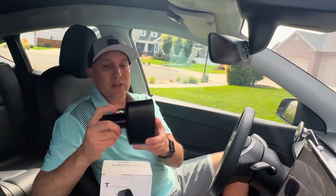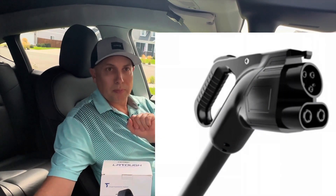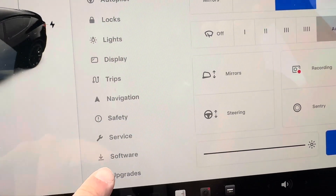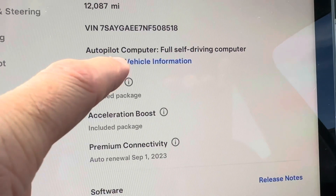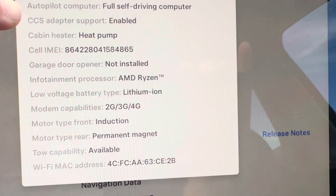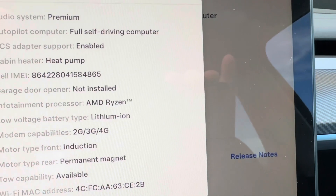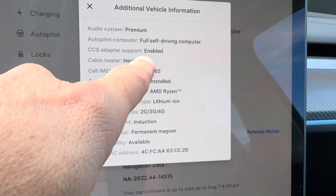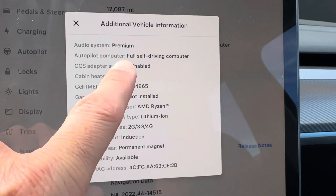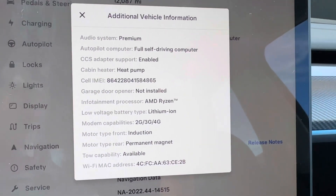Tesla also sells the CCS adapter plug. Your car has to be enabled with CCS charging — you can check that by going to the car icon, then software, then additional vehicle information. It needs to say CCS adapter support enabled. If it says disabled or not available, you cannot use a CCS plug. Tesla now has a retrofit for cars. Most newer cars, probably mid-2022 and newer, are going to have that enabled.